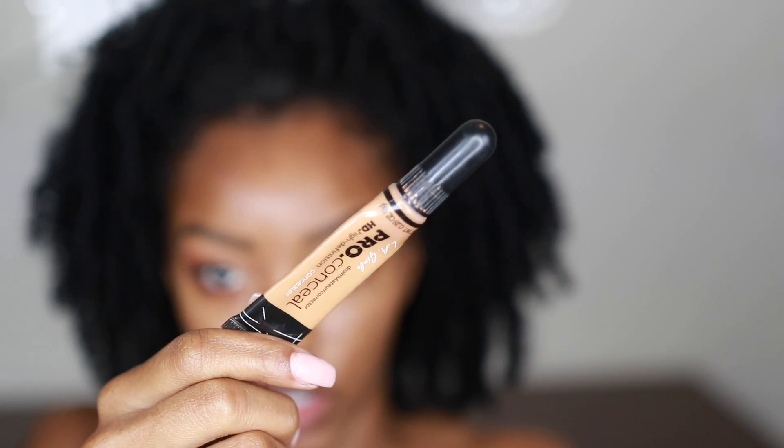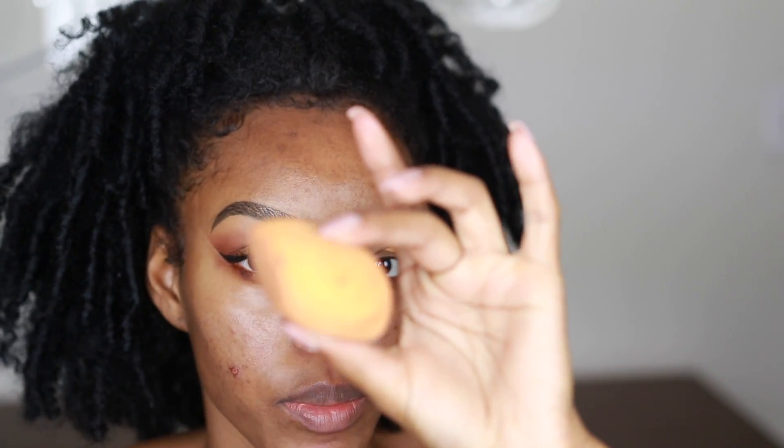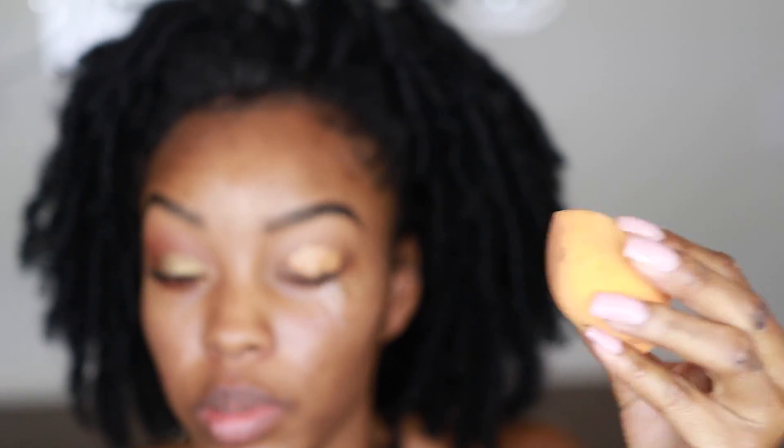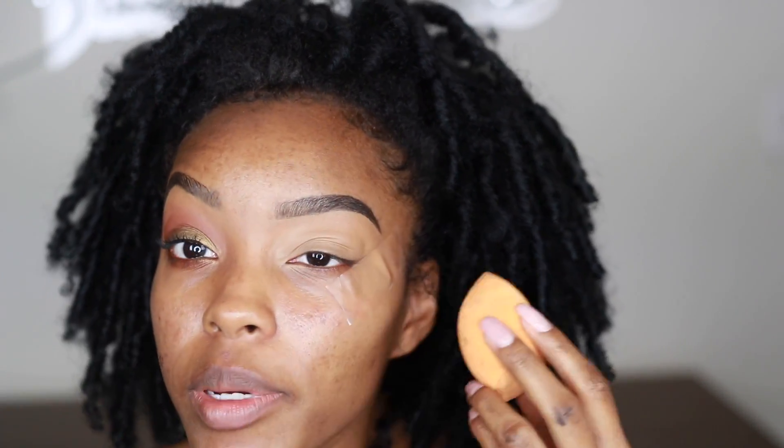Since I don't want to add too many extra products as a beginner — and if you've watched the beginner makeup series you should already have this — we're using the LA Girl Pro Concealer in the shade Fawn. I'm just putting this over my lid and tapping it out, then taking my Real Techniques sponge to blend it out. It's not super damp but not dry either. As you can see the lid is now all one color and we're ready to start laying down colors.